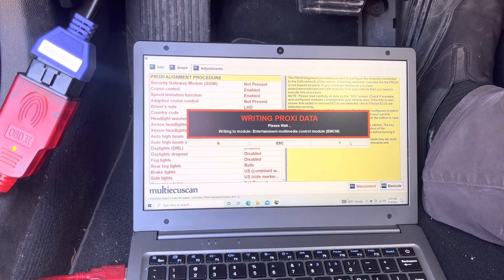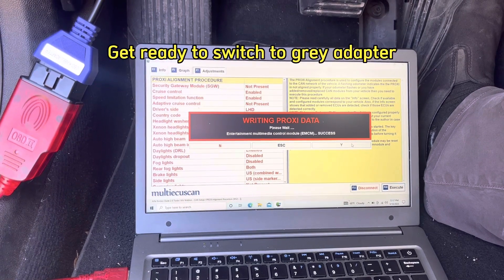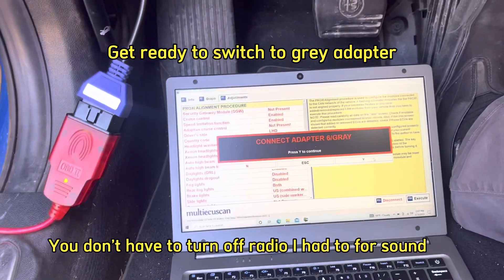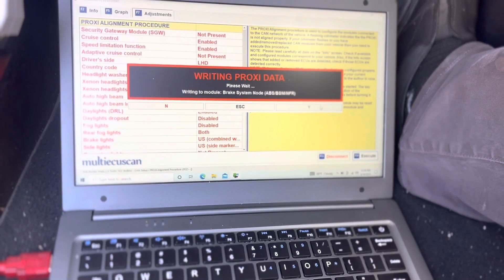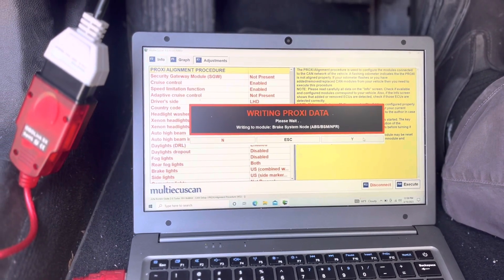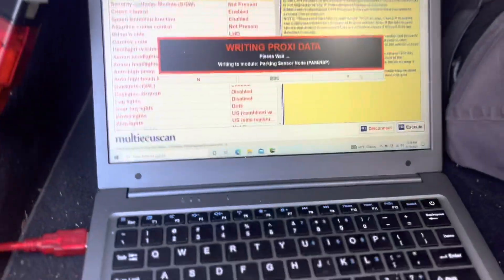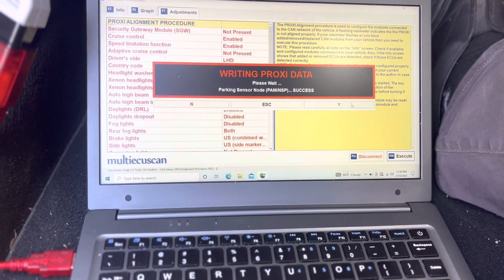There's a great DIY on the Giulia forums on this entire process, and it's so easy to do. The radio is going to come on, so turn that off. Now we're on to the next adapter. As you can see, this is doing all kinds of stuff on screen — don't be concerned with that, just let it go through.